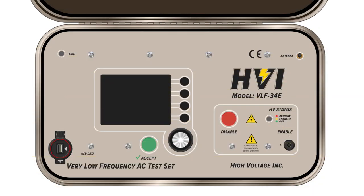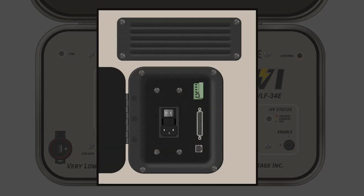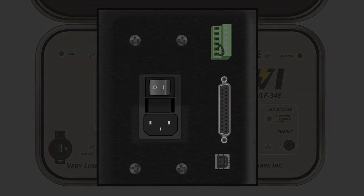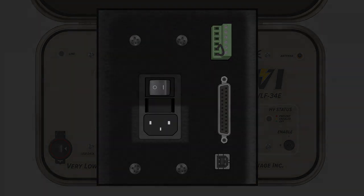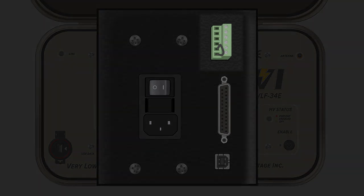The VLF E-Series have a universal input power supply located within the left side housing compartment, one of the two main compartments built into the case. It accepts most standard three-prong electrical cords. The main power switch is located above the three-prong connection. In the upper right, there is a light tree and external interlock safety provisions. Always consult and follow your local and workplace safety standards.